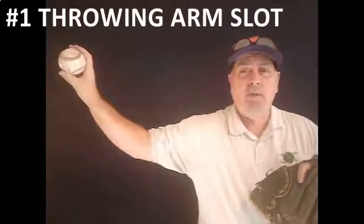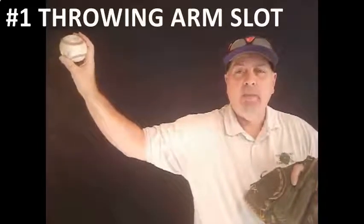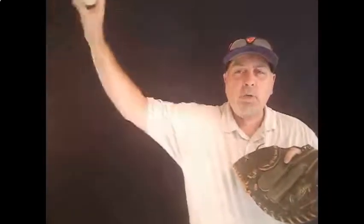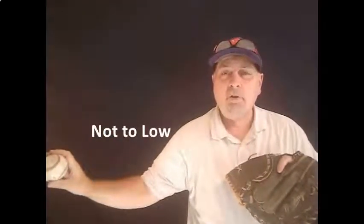The first and most important thing is to find the player's arm slot. As I move out here, you want that about ear high, with the tricep parallel with the ground and a 45-degree angle off of the elbow. If you get too high, you're going to impinge the rotator. If you get too low, you're going to have control issues. The key is to be palm away every single time.